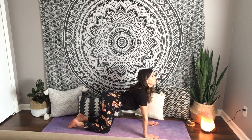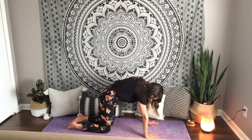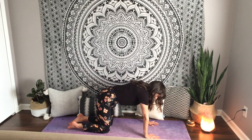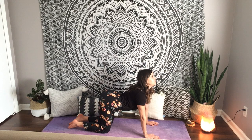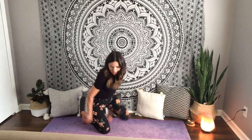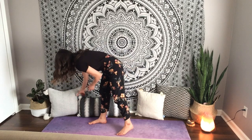Again: inhale, round your spine, tuck your chin. Exhale, drop your belly, lift your chin. Bah! Alright, that was a fun one. Let's do the next pose.